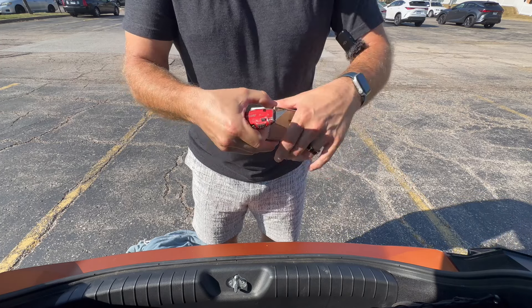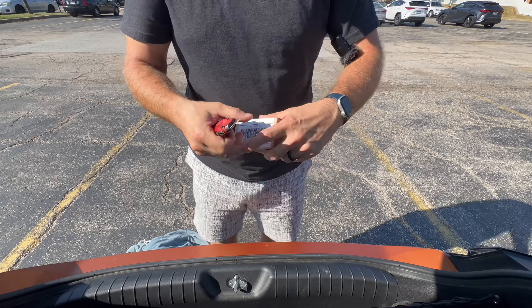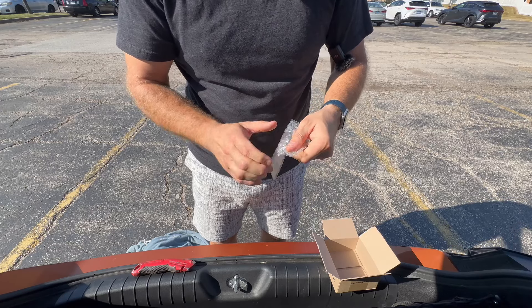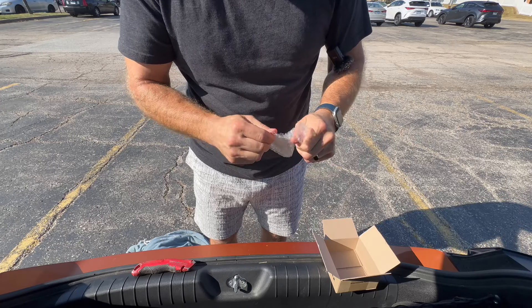We're gonna swap the springs — hopefully this one's gonna work as intended and last at least more than three months. This one's more expensive, and I think there's only one more we could try after this — something like RPM — but hopefully we won't have to. Let's swap the springs and see what's up.